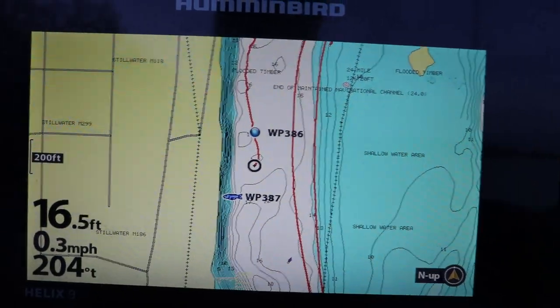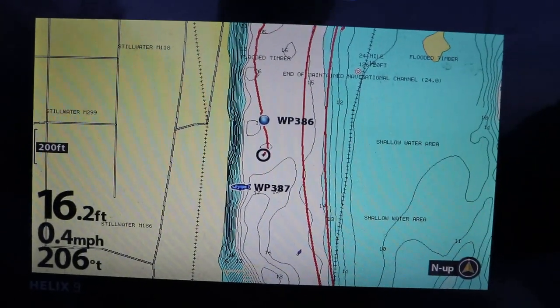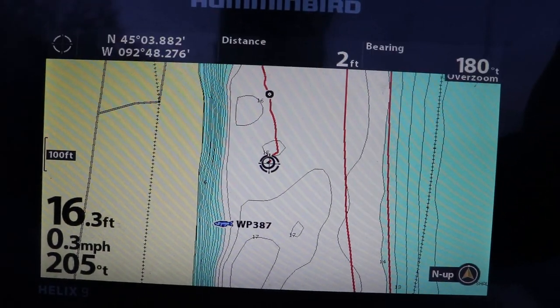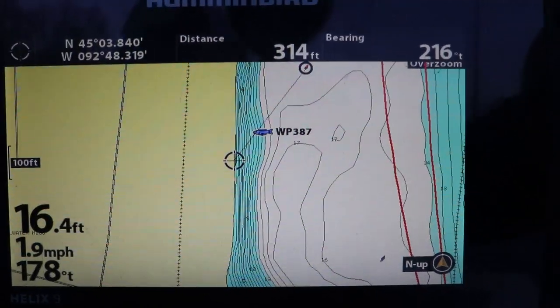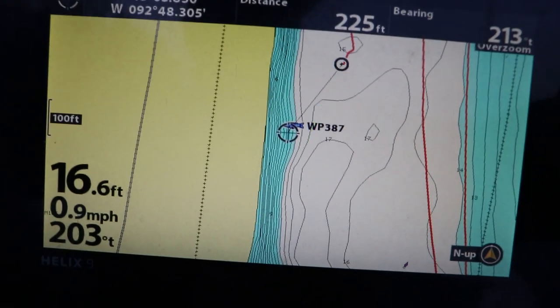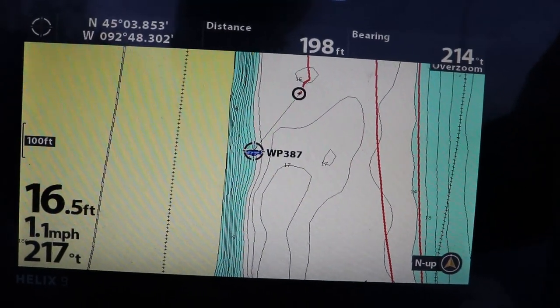What really separates the units I'm going to list is the GPS mapping technology. Some have preloaded maps, and some have SD card slots where you can upload new maps depending on the region you fish. That's really what's going to determine whether a product is number one or number four on the list.